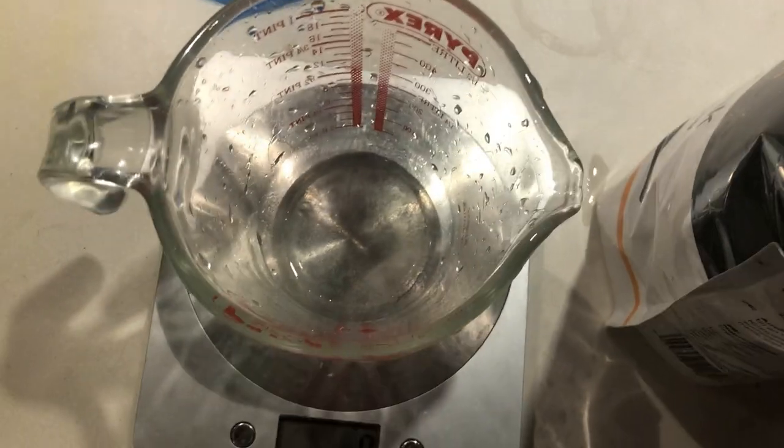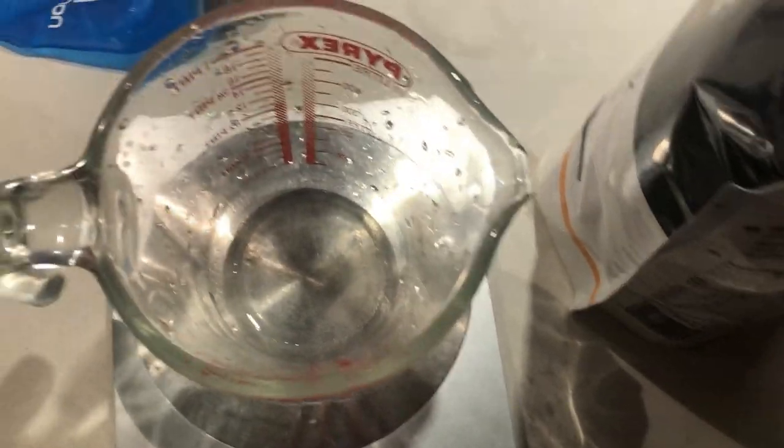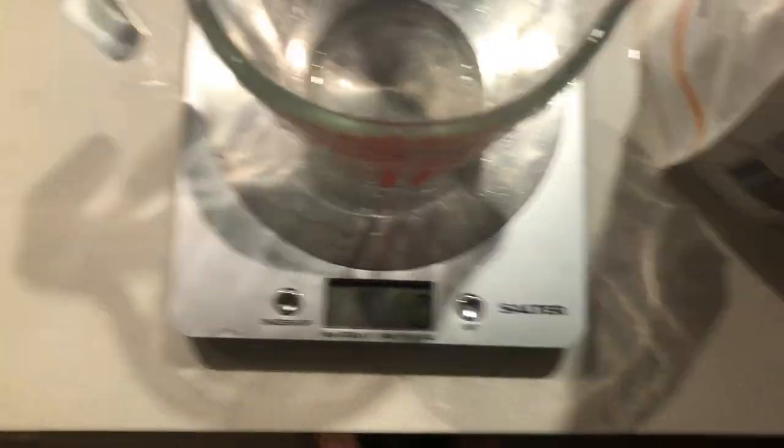You need a trusty measuring jug and some scales. It's not very hard — you basically just need to make a concentrated solution with your gels. Make sure it tastes nice. It's very, very simple. First things first, we're going to get the Wiggle gel flavoring — zero grams, tare the scale.